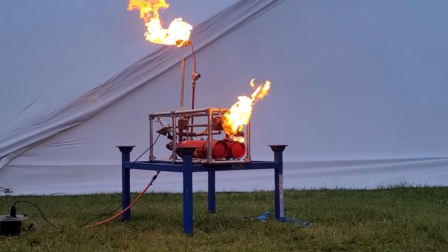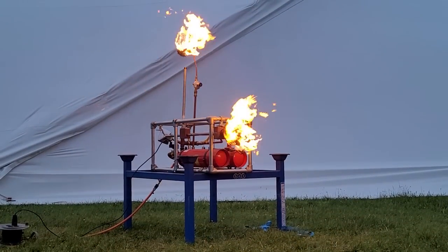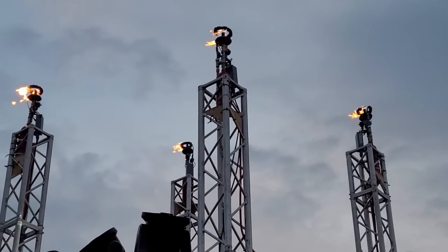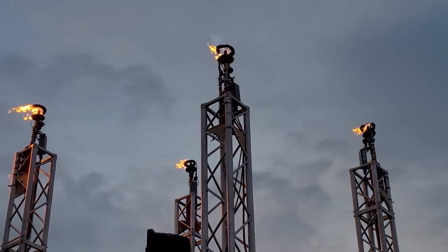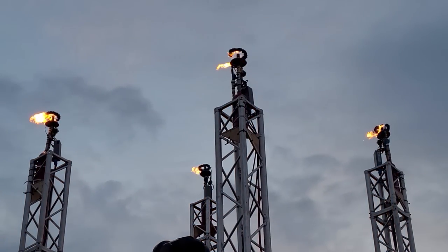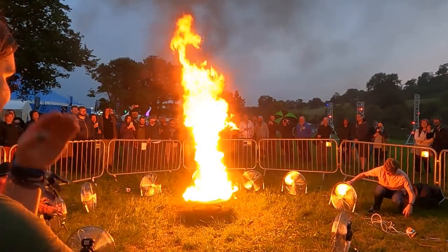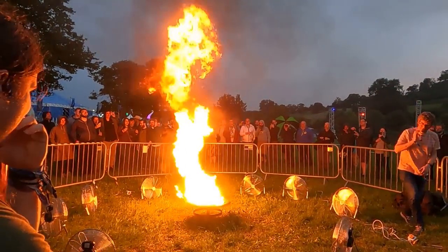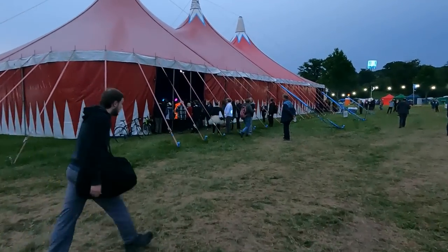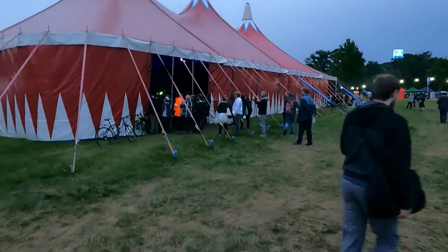But what else goes on at EMF Camp? Well if you like fire you're in for a treat. There are some installations built into the Null sector which you could operate by pressing buttons. Kids and families were there pressing buttons and operating flamethrowers. We also had fairly regular evening demos of the fire tornado. Then we heard a familiar sound coming from one of the big marquees.